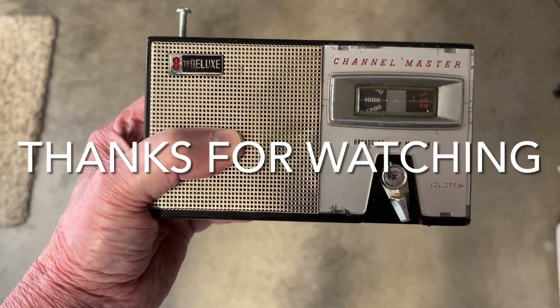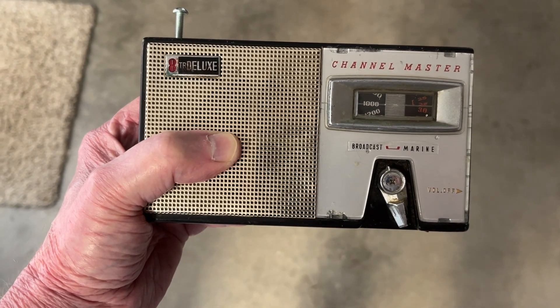The radio is now playing music clearly, demonstrating the fix.